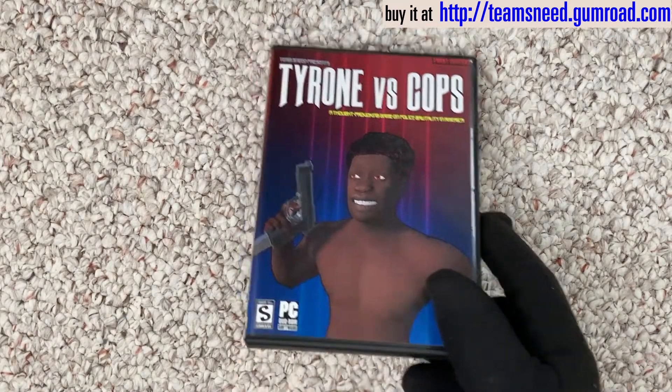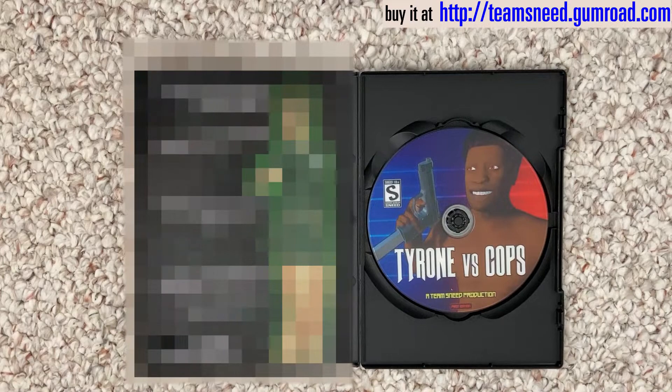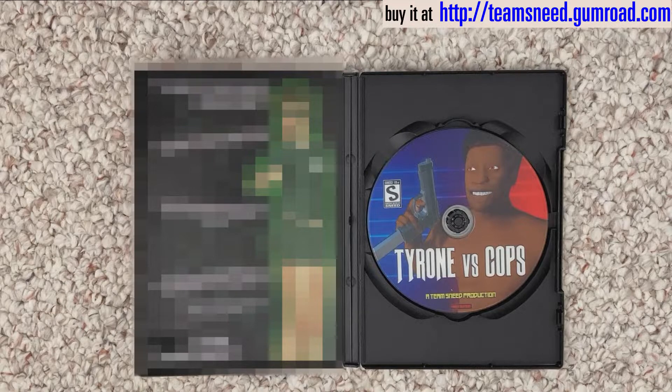Moving along to the inside. On the left, we have a nice little insert. I'm censoring this out — you only get to see it if you buy it, because I've got to leave something a mystery, you know? On the right, we have a game disc. You guys can see that.